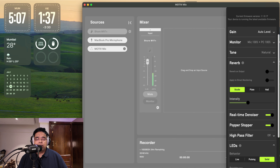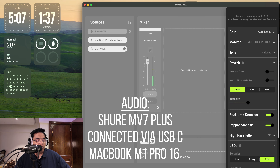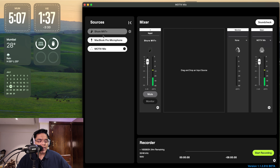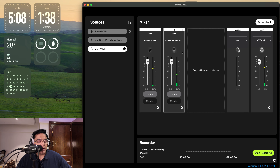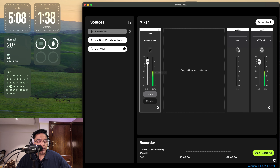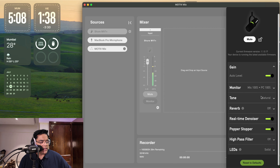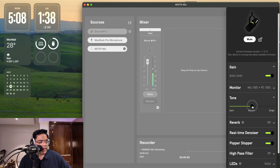Now I've connected the Shure MV7 Plus to my Mac via USB-C and opened the Motive Mix software. Here I can see the input selected as Shure MV7 Plus and monitor my levels. I can also add my MacBook Pro microphone to monitor that as well, and add or delete channel strips. You have gain control — set here to auto level — and tone controls to make the sound darker or brighter.